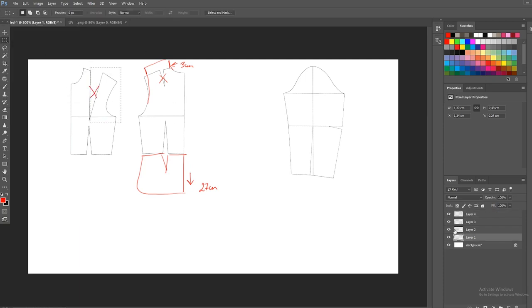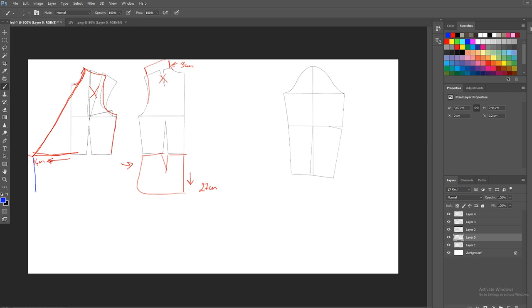Moving on to the front piece — for the front I'm going to close the incision placed on the side of the chest, and I'm going to measure from the neckline downwards 16 centimeters to create this rectangle. Then for the other part of the front, I'm doing as I did for the back.